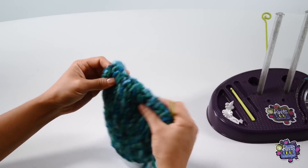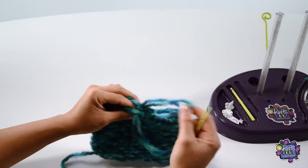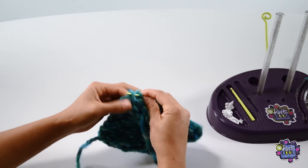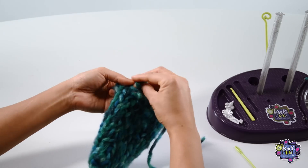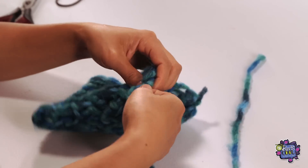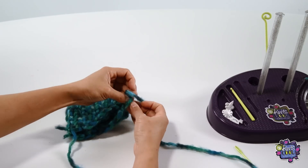Then, once you reach the other side, sew up that side until you reach the top of the purse again. Now before you clip your yarn, make sure to tie a knot. You can remove the needle for this part if you like. You're done! Now for the strap — measure out how long you want your strap and tie it to one side of the purse. Then tie the other end to the other side of the purse.